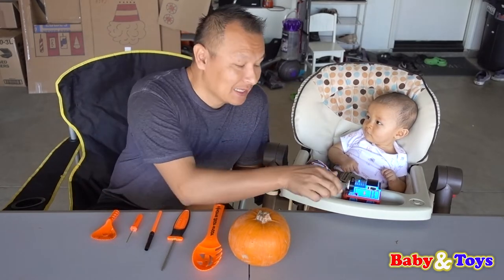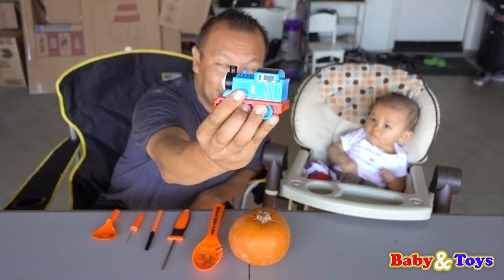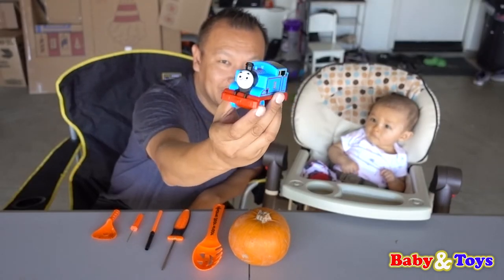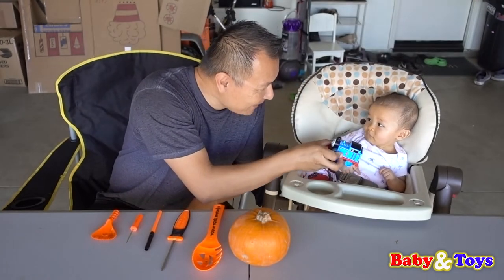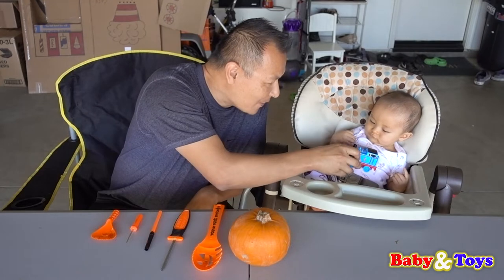Hi YouTube Kids! Welcome to Babies and Toys. This is Baby Saxton and his Thomas and Train collection. So this is his first Thomas and Train toy. Hi Baby Saxton. Here you go Baby Saxton. So Baby Saxton and his toy. You like the toy?